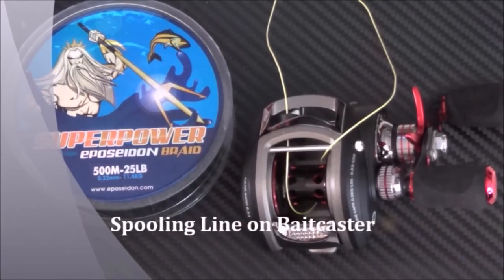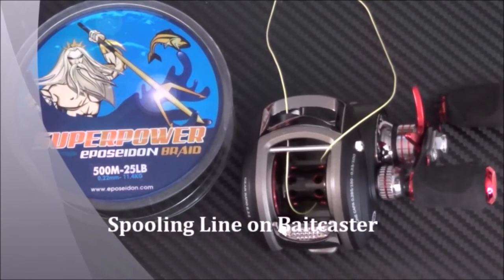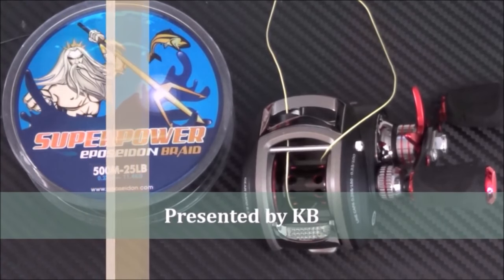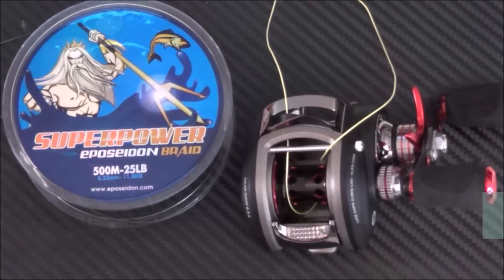Hey guys, I'm going to show you how to spool up your bait casting reels. The way I do it is a simplified way — it works perfectly fine for me and I've never had an issue with it. A lot of times fishermen tend to over-complicate things. When you're tying onto your spool, sometimes you'll see big fancy knots like arbor knots, but personally I don't think that's necessary. I just do regular overhand knots, two or three of them — never had a problem. It's much faster and easier to learn than a fancy knot and it works perfectly fine.